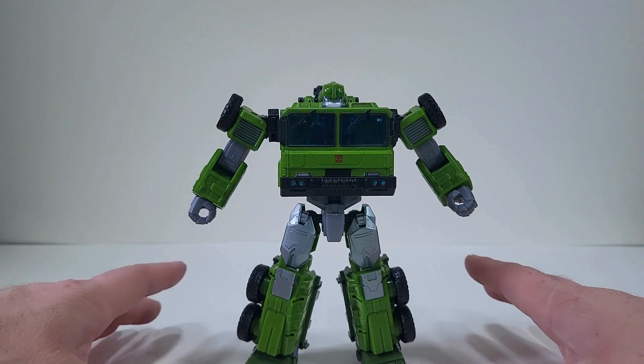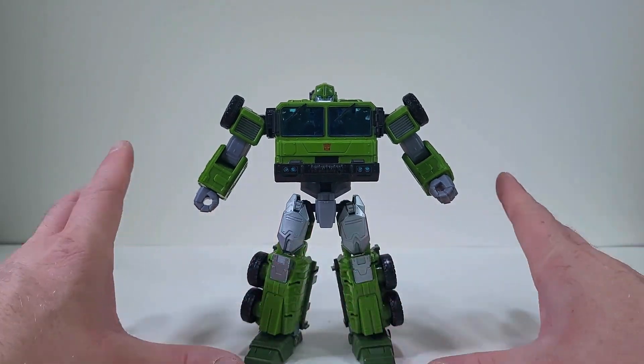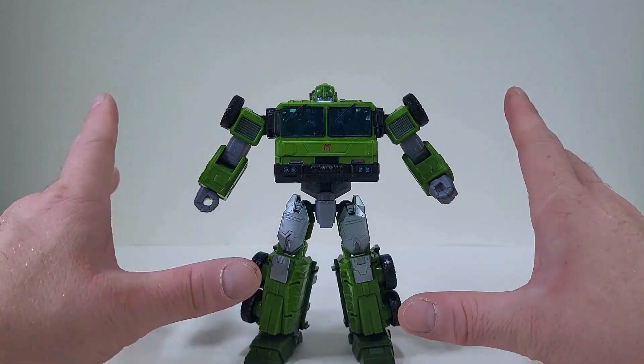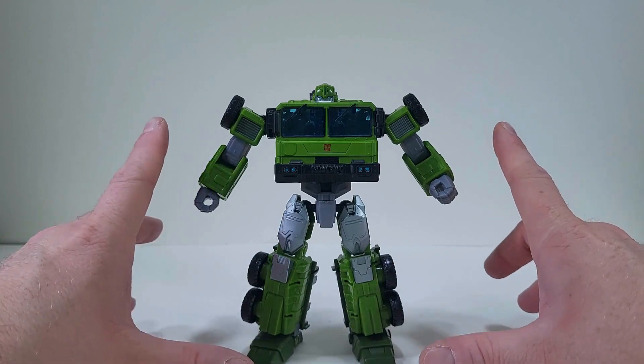Even though I don't feel like he's 100% Bulkhead, I feel like he's 25% Bulkhead, 75% Hound from Transformers the Michael Bay Universe.